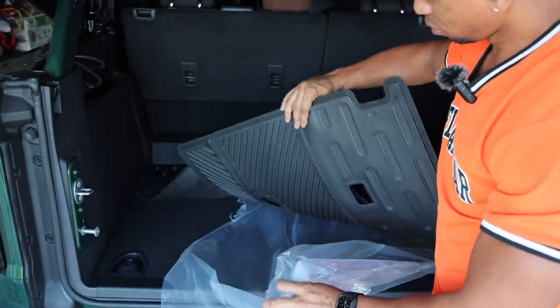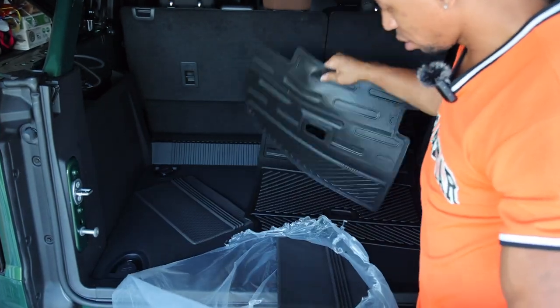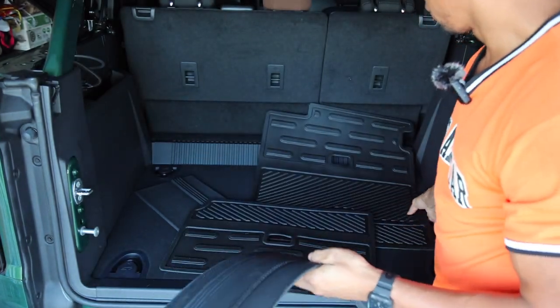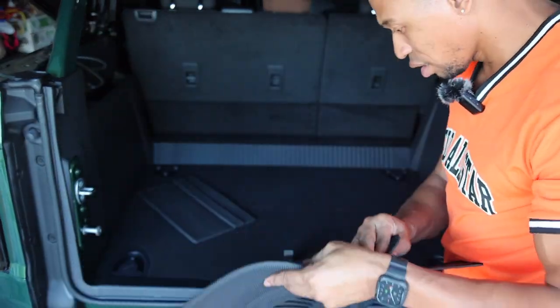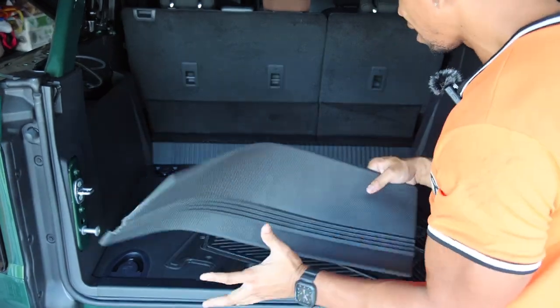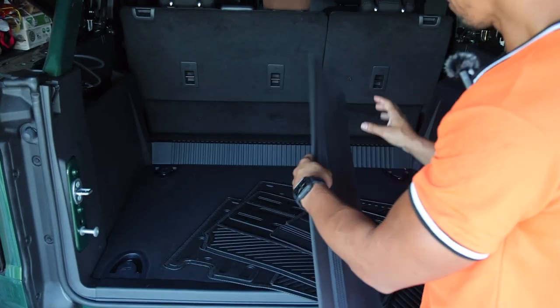All right, this is me popping open the first package. I actually thought these were the trunk mats, but I think these are for the back seat. It comes with a nice Velcro on the back so we can go right ahead and get that on. It didn't come with any directions, but I shouldn't need any — but knowing me, I might.